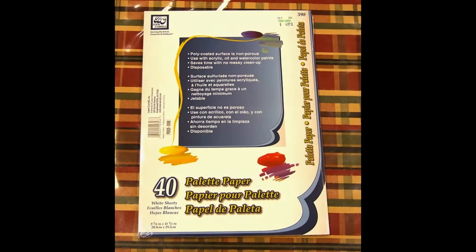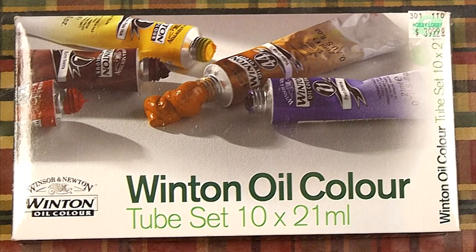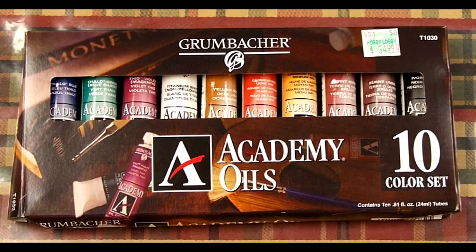Now you will need a paper palette. These are nice because when you are done you throw them away. If you put more paint than you used, you can put plastic wrap over the paint and put them in the fridge to keep them from drying out if you paint every few days. For oil paint colors, you don't need big tubes to start out. These oil paint kits work well for starting out — a little goes a long way and you can add colors as you paint.